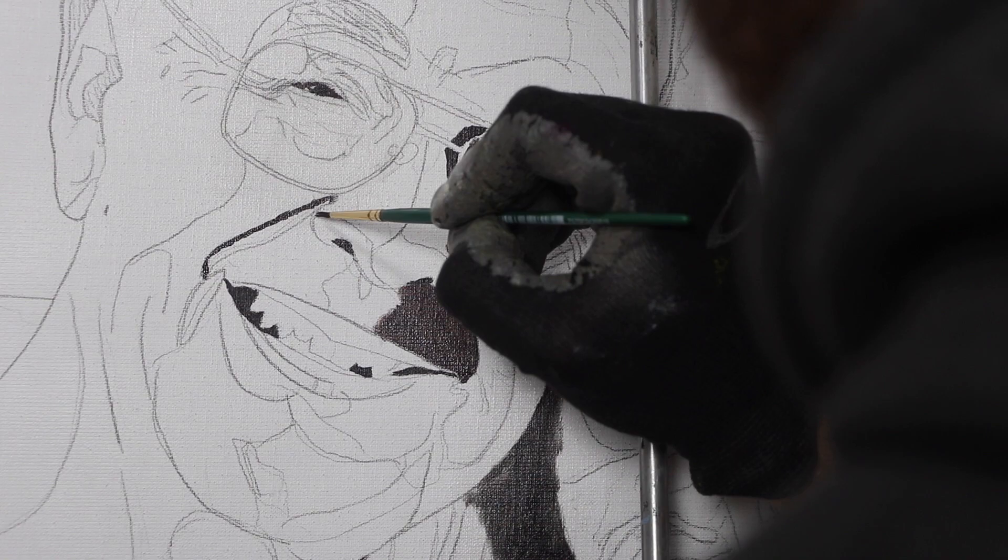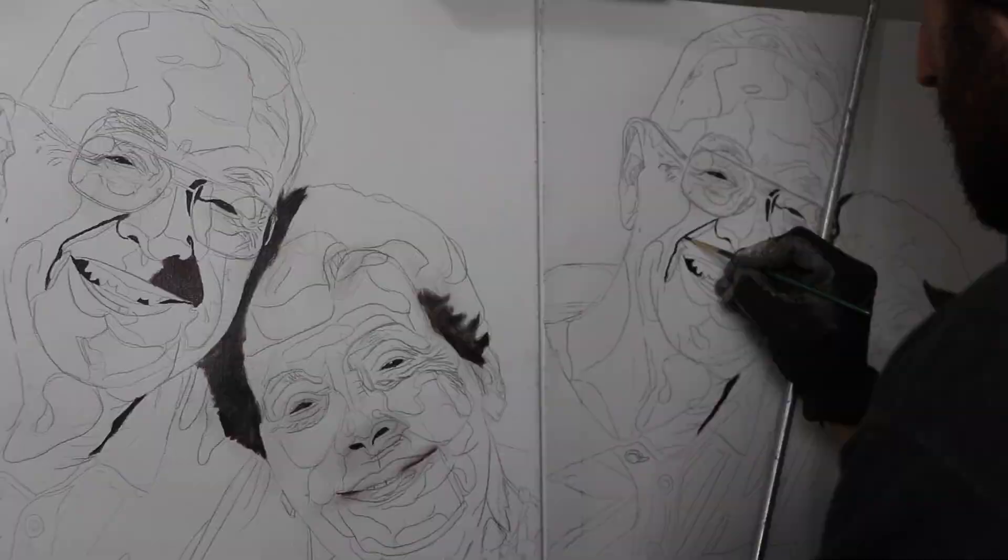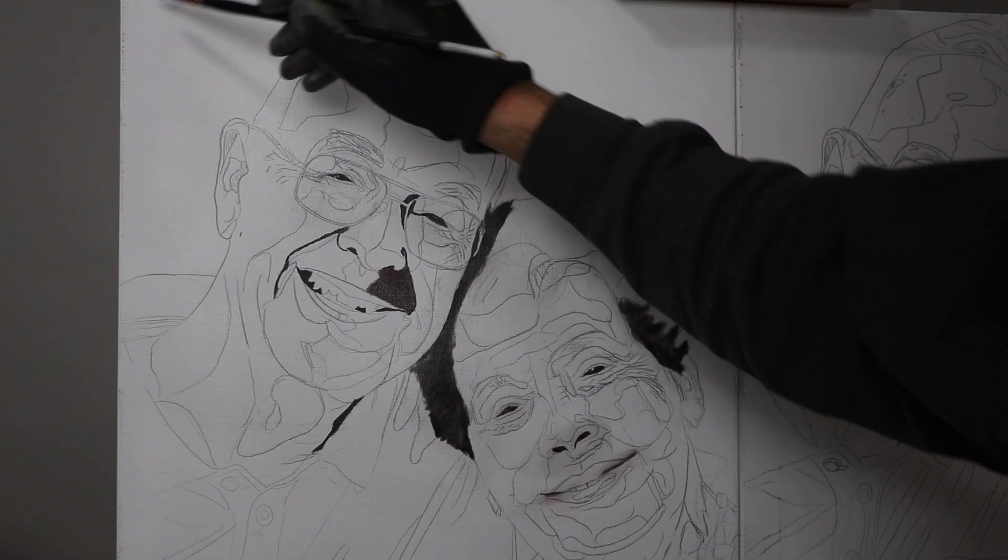I wanted them to take up space in the painting and have everything focus on them. I wanted to cut out everything that wasn't important — frankly, the landscape and all that stuff. What was important is their personalities and the life in their faces, their spirit. Trying to convey that is one of the hardest things you can do as a painter.